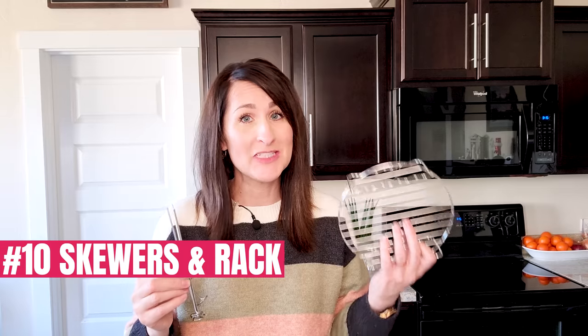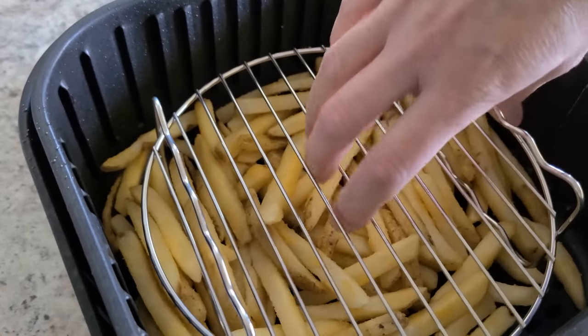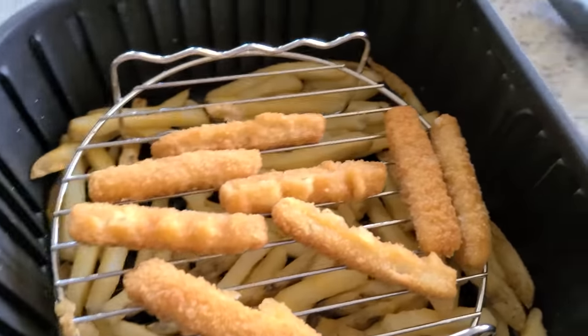Number ten: air fryer skewers and rack. Every air fryer accessory kit I see on Amazon includes this rack. Not only is it a fun way to make kebabs in your air fryer, the rack itself can add another layer of cooking space. There's a one and a half inch rise on one side and a one inch rise on the other, so you could cook kebabs and veggies underneath, or fries on the bottom and fish sticks on top. Just be aware that the more food you have in your air fryer, the more airflow restriction there could be, so it might cook a little unevenly. You may also need to rotate the food, and items on top will cook faster because they're closer to the burner.